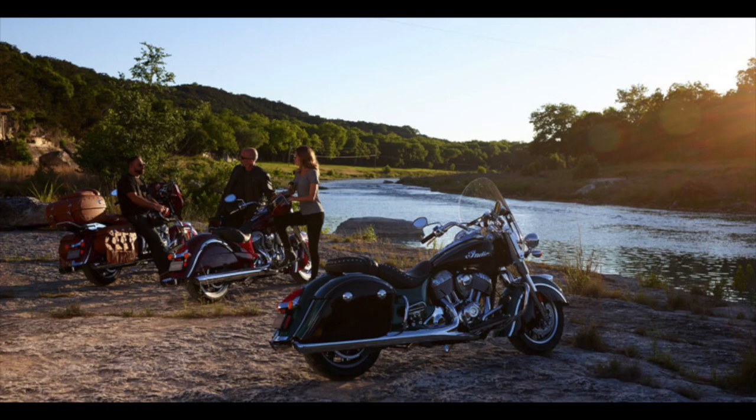Standout features include ABS, cruise control, driving lights, keyless ignition, remote locking saddlebags, tyre pressure monitors, and a quick-release windshield.